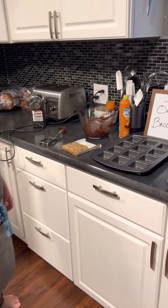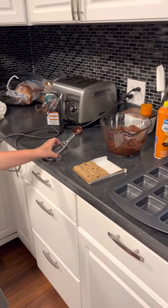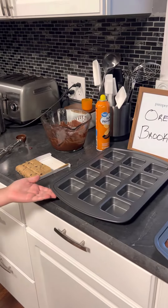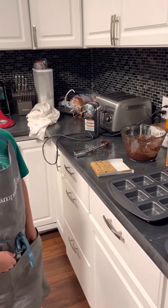So tonight we will be using the classic batter bowl with our brownie mix, the medium scoop, and the brownie pan. So Shay is gonna show us how to make these Oreo Brookies. What do you got for us Shay?